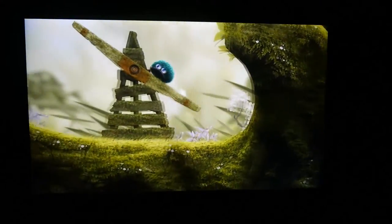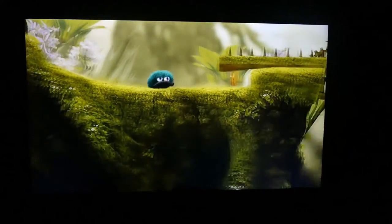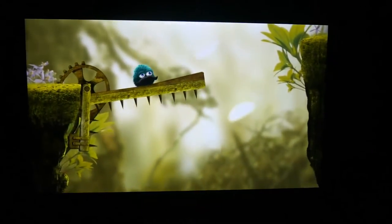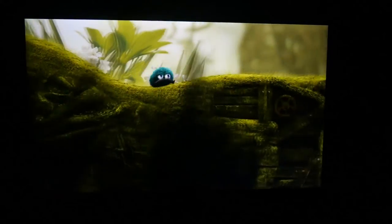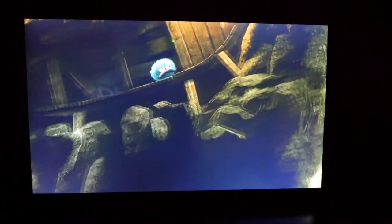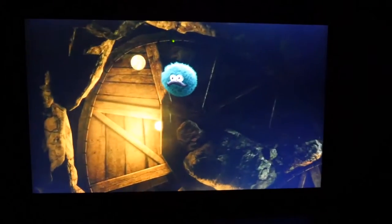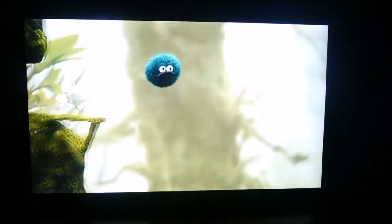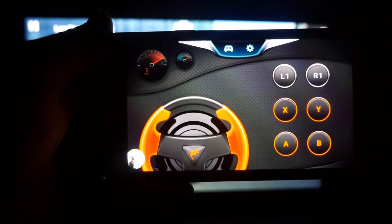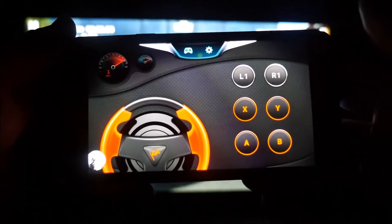This is a very slick app — I can't believe it's free. It's just another reason, if you own a Samsung device and this tablet, to stick with Samsung. The last one we're going to try is GT Racing 2. I've got the racing setup configured on my controller.